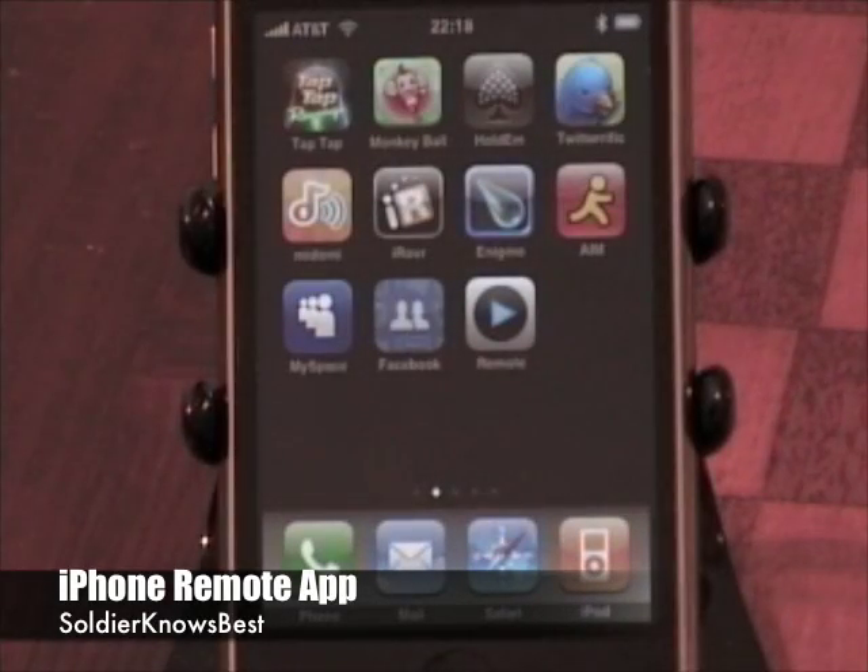Hey, what's going on? This is Soulja Knows Best and I'm doing a demonstration of the iTunes Remote, which is a free application you can download from the App Store for any iPhone or iPod Touch. Basically what the app does is it turns your device into a touchscreen remote control that you can use with Apple TV, or what I mostly use it for is my iTunes.